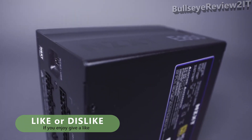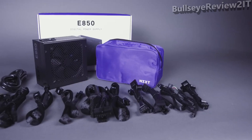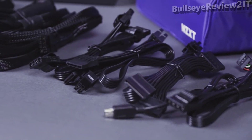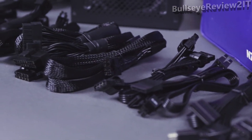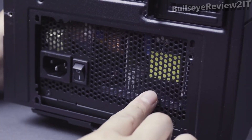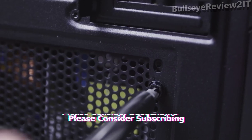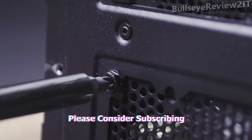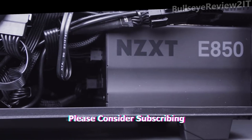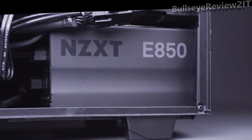Introducing the NZXT E-Series ATX power supplies, available in 850, 650, and 500 watt configurations. The compact, fully modular E-Series PSUs offer digital voltage and temperature monitoring for precise, real-time information about your PSU including uptime, wattage by rail, and temperature. Backed by an industry-leading 10-year warranty and built with top quality components, the NZXT E-Series PSUs are the perfect addition to your gaming PC.